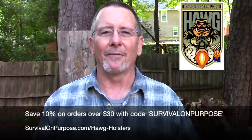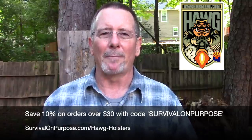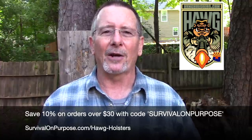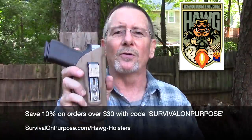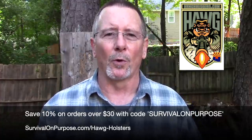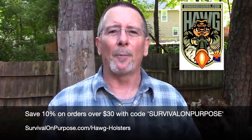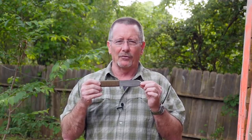This video is sponsored by Hog Holsters, the concealed carry holster I wear every single day. John Abbott still makes every holster individually by hand with craftsmanship rarely found today. Viewers of this channel can save 10% on any purchase over $30 using coupon code 'survivalonpurpose' all one word. Check out Hog Holsters — helping Americans wear guns.